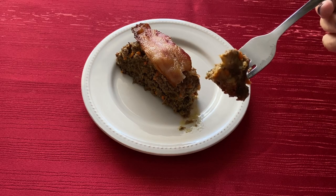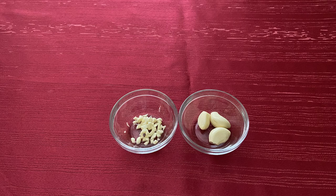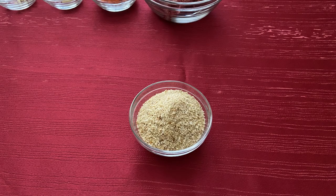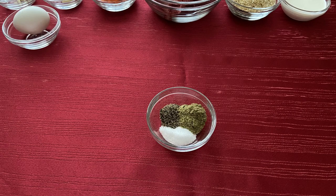For this recipe you will need 1 3.7 ounce tin of smoked oysters, 5 cloves of garlic, 1 large carrot, 1 and a half pounds of ground beef, half a cup of breadcrumbs, a third cup of heavy cream, 1 egg, and 1 teaspoon each of salt, pepper, and stormplug seasoning, which I will leave directions for down below.